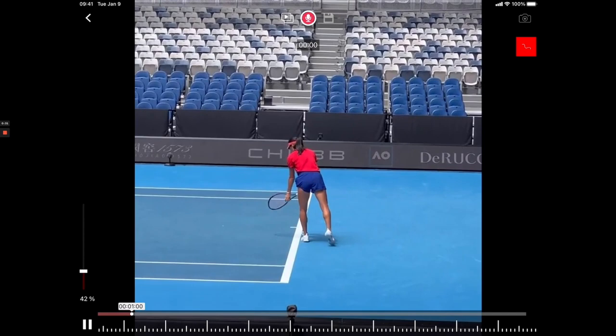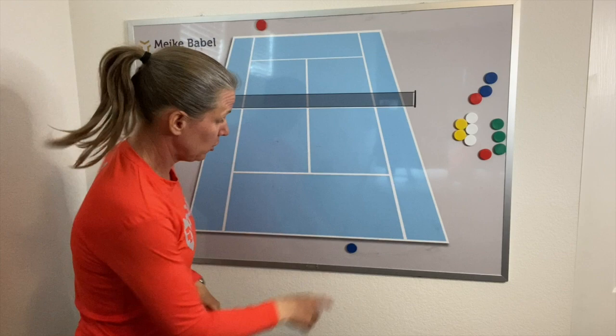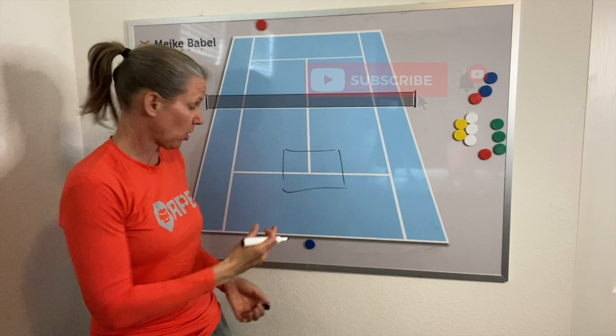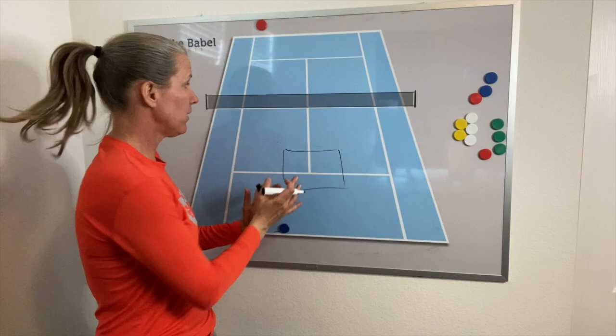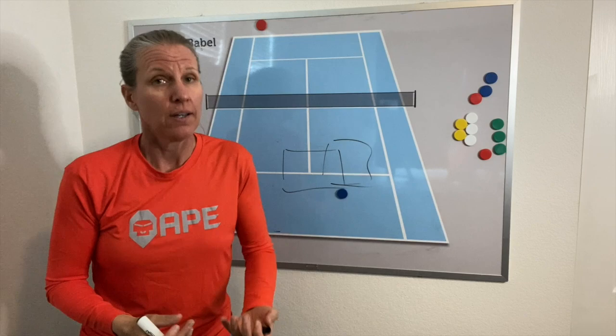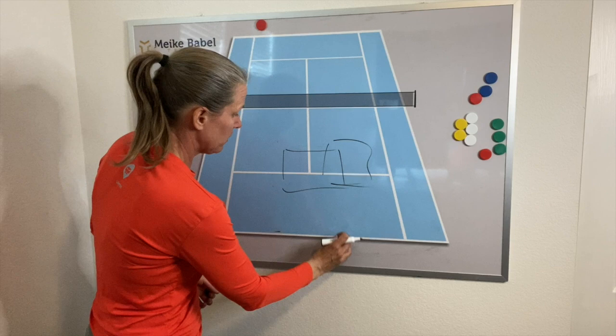That is the ideal scenario - that's what we want. The ideal scenario is that you as the server hit a big first serve that creates a shorter response. In the video we saw that Emma can step up, she's taking the next ball inside the baseline and really angling balls off, and then the next reply is even shorter, giving her a short ball in this area.